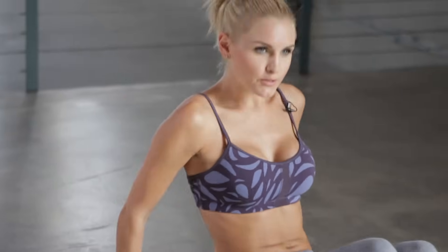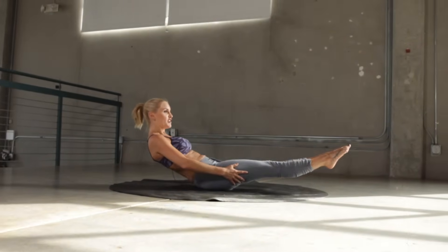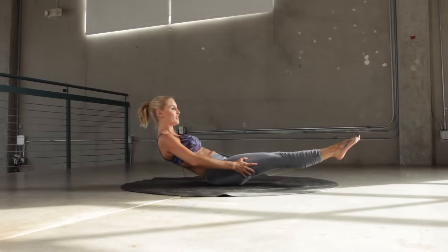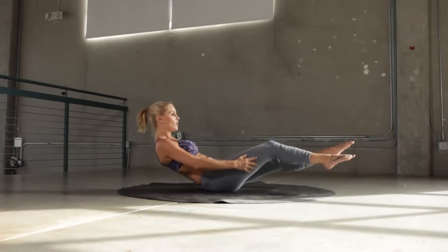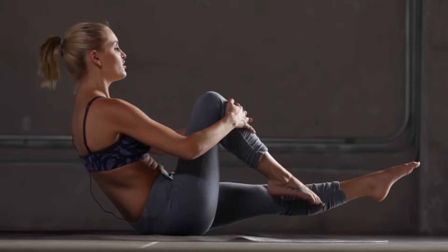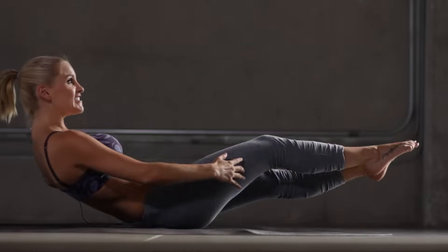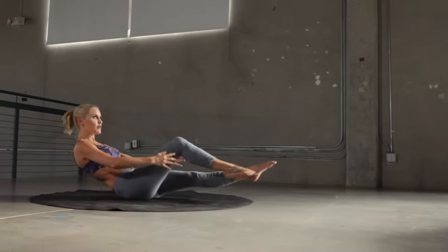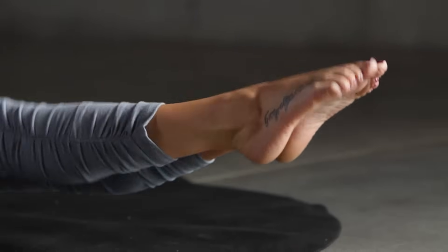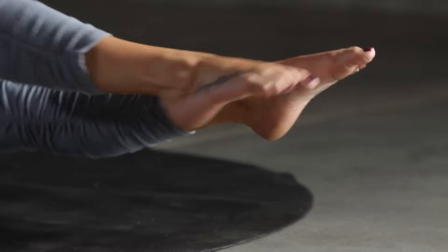We're going to do the low boat with squeezing one knee in. We're going to hold it here and we're going to pull one leg in at a time — 30 seconds with the right, 30 seconds on the left. You can really feel those abs working. If it is too difficult, you can put one leg down and bring it in. If you can manage it, keep going like this, really squeezing those abs every time you come in. Almost ready to turn onto the other leg — ready, and switch.